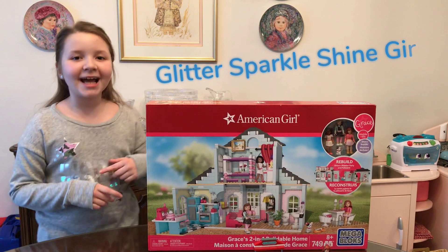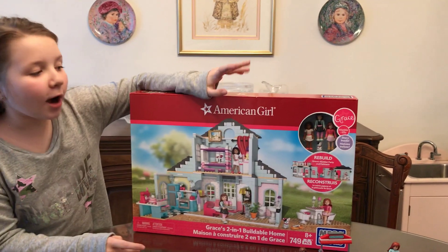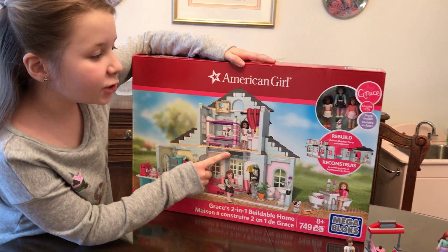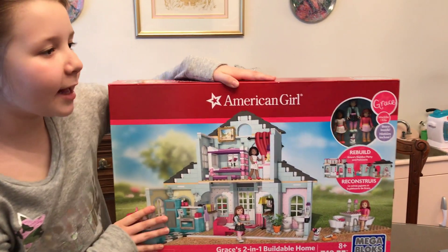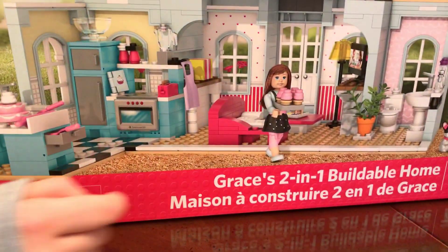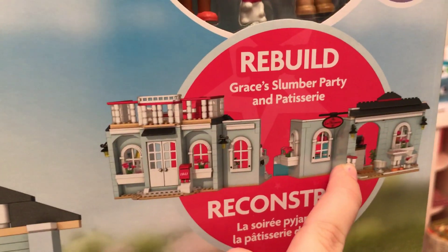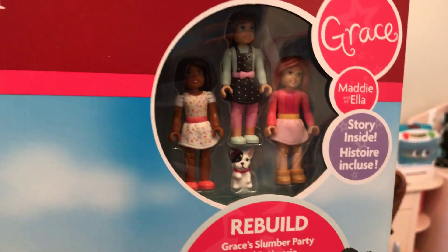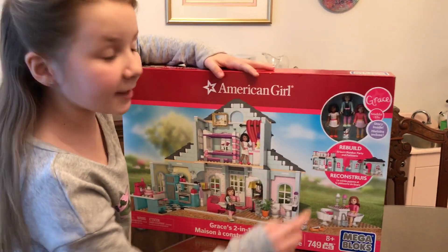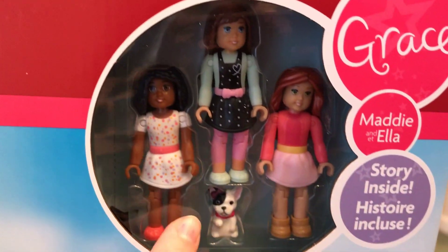Hi guys! Today I'm very excited because I got American Girl Mega Bloks. It is Grace's House. And you can also rebuild this — if you played with the house a lot and you want to build it into something else, you can. You can change it to Grace's Slumber Party House or her bakery. So this is the bakery, and here's the Slumber Party House. I'm so excited to open this and build this. It comes with Grace and her friends — here's Grace, then her friends Maddie and Ella, and then her dog.